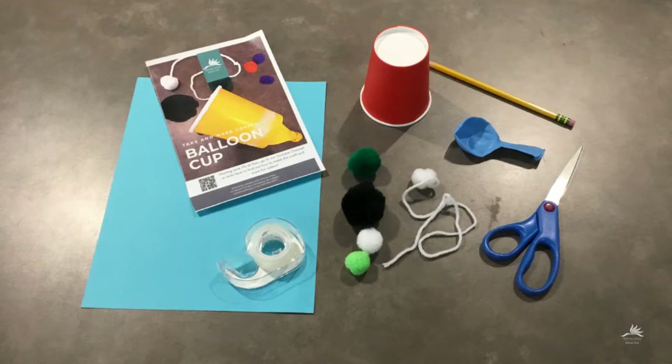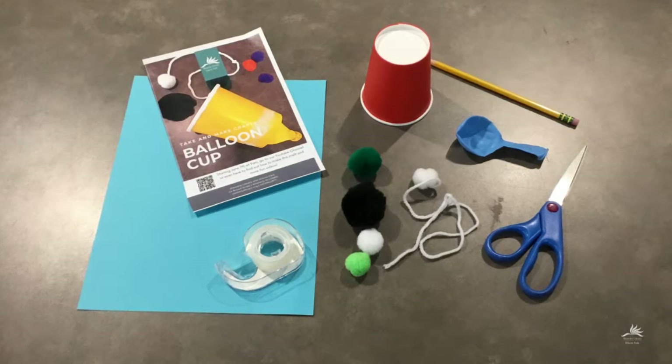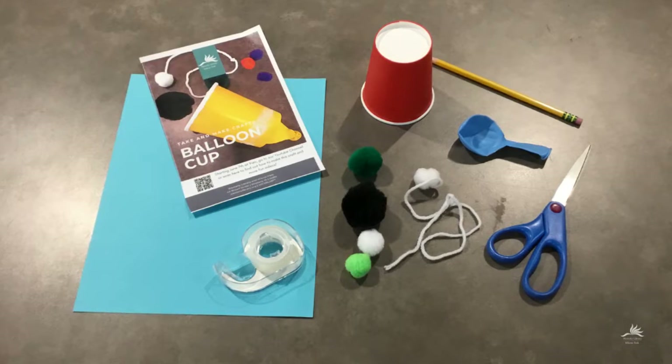For this craft you'll need a paper cup, a balloon, some tape, a pencil, and pom-poms. But you might also want a piece of paper, some yarn, and some scissors.